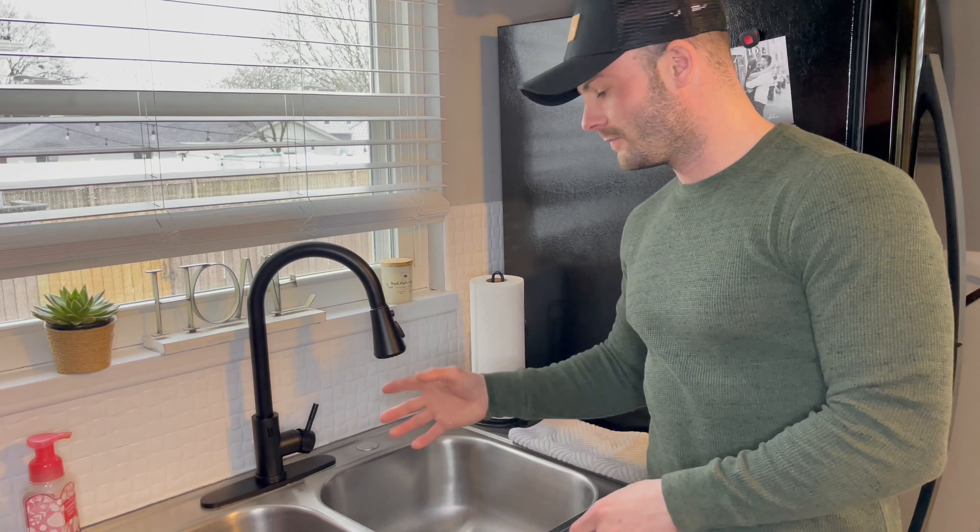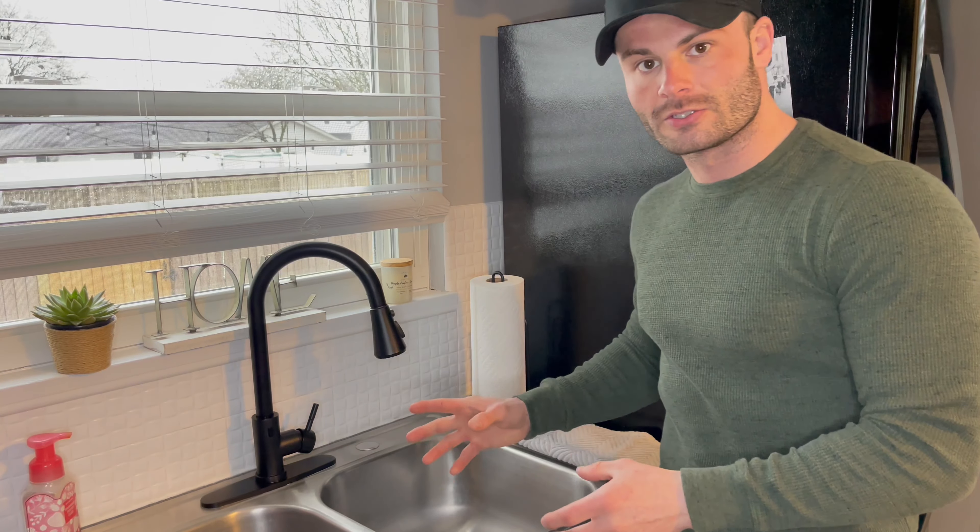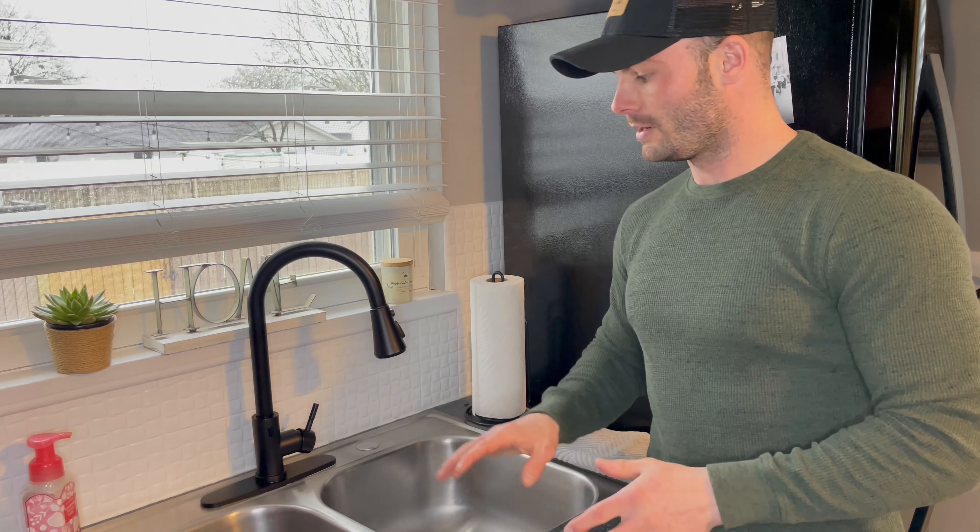All right, so we got this thing installed — very easy to do. It took me about 25 minutes to install. This thing is really nice because it has two different features: touch and touchless. It helps keep your sink clean. You know, if you're cooking and you've got raw meat on your hands, you don't have to touch the sink. It's really, really convenient.